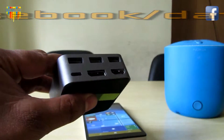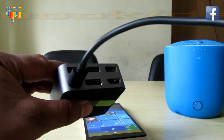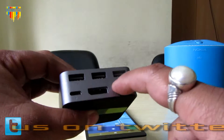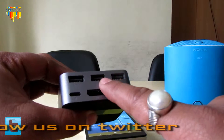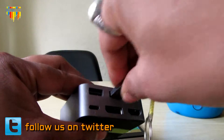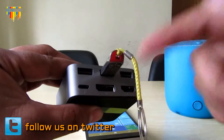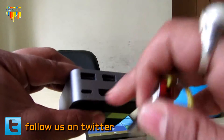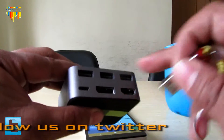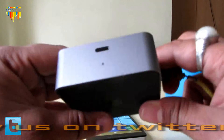This is a Type-C port again for charging — you have to connect to the charger in order to use it. And these three ports are USB ports. You can add a pen drive here and access it; it works as OTG. You can also add a Bluetooth keyboard or Bluetooth dongle to use it, and it works pretty fine.